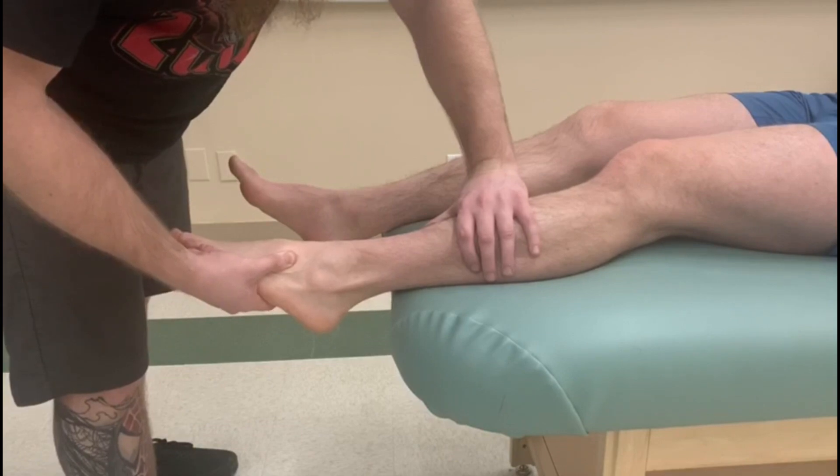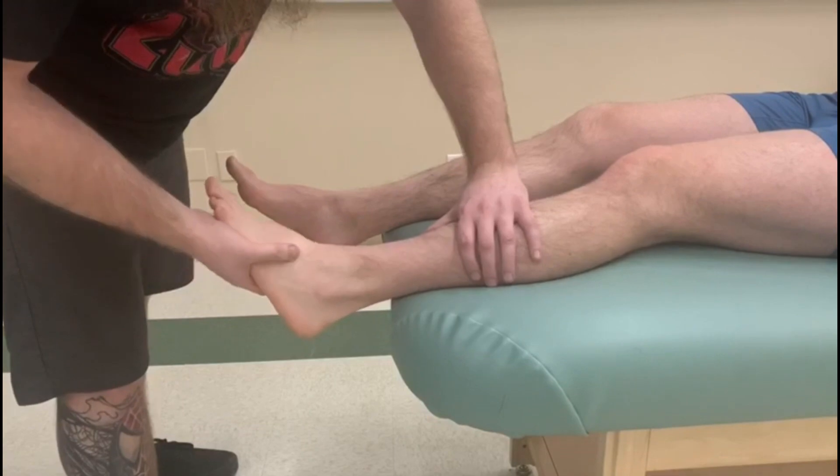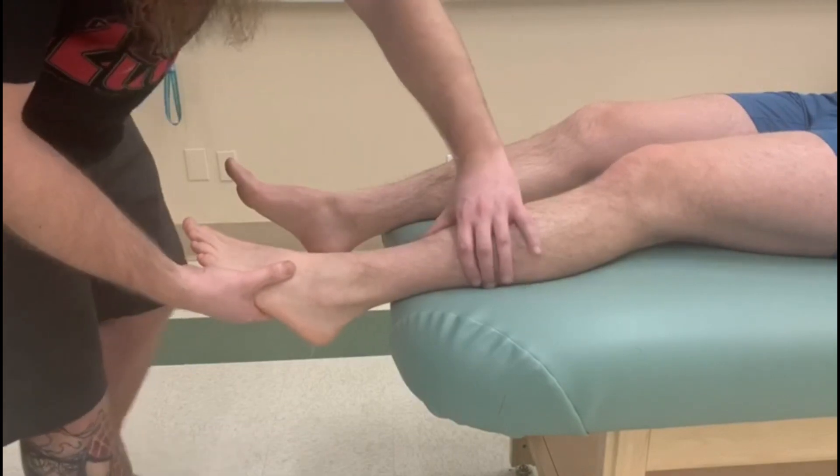Five, four, three, two, one — and relax. Good. Now I'm going to start him off in more of a neutral position and have him push down and out — plantar flexion and eversion.